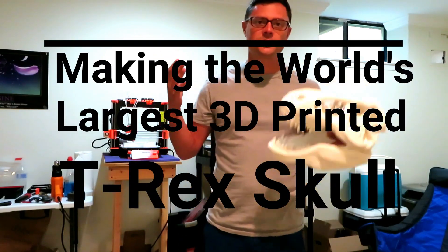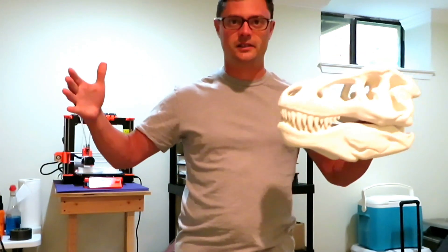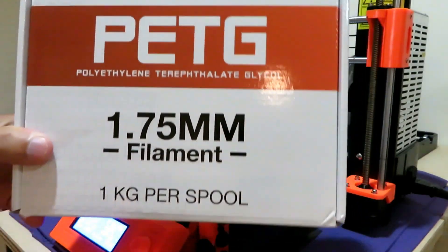What about if I went much bigger? Twice the size. Then we're gonna go from this to this. Okay so we're getting started here. We're using Hatchbox PETG.